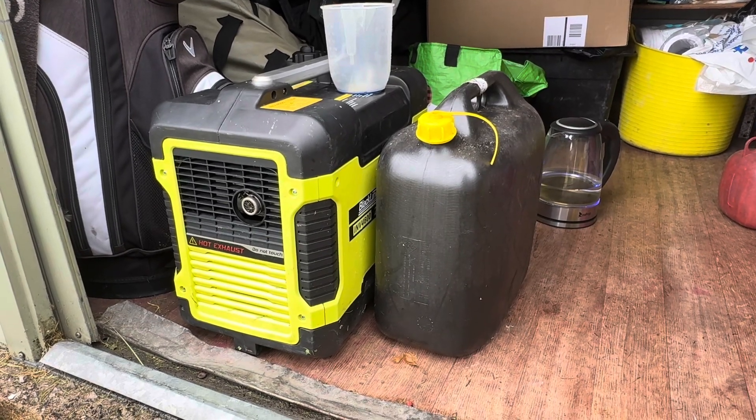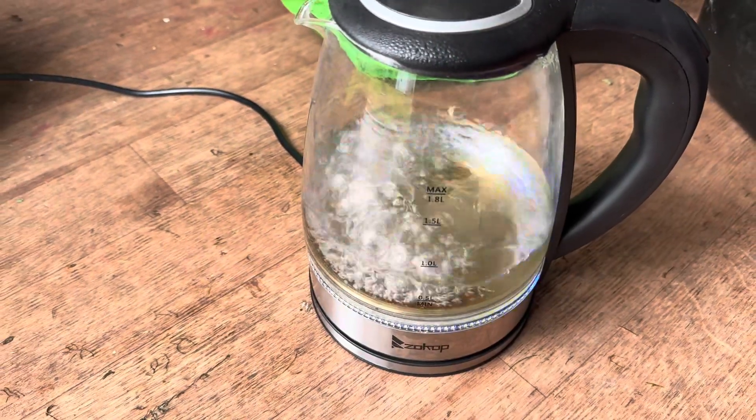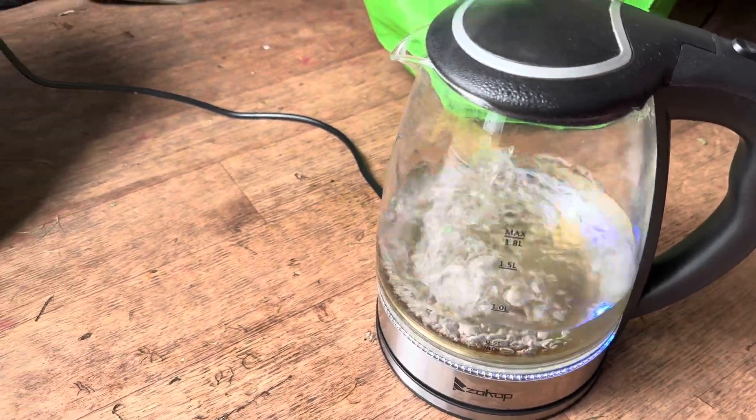As you can see it's running spot on. Now at the end of the video, it just kicks down again as the kettle boils. Cheers.